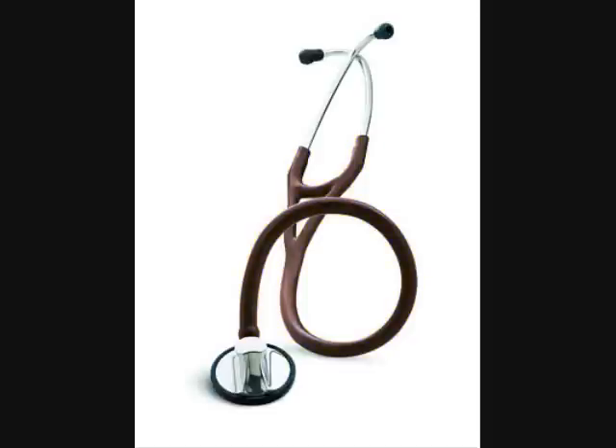Additionally, the stetoscope comes with a special procedures adapter for difficult sight or pediatric auscultation.